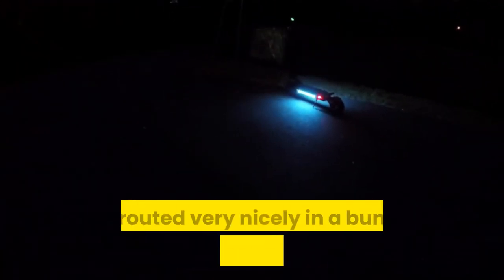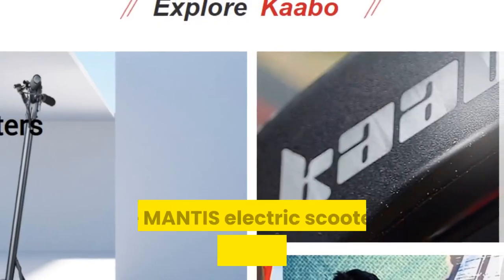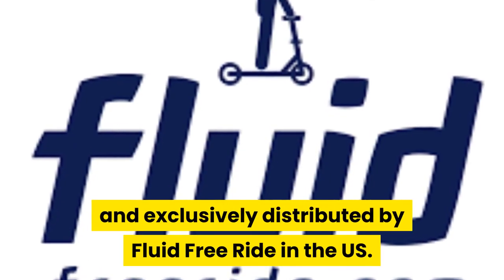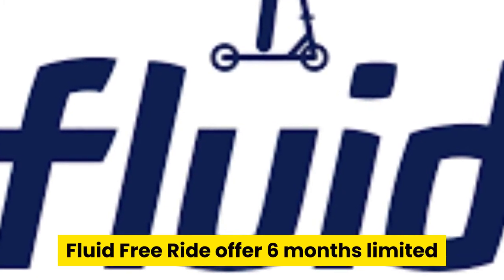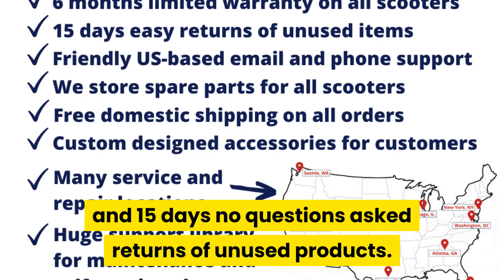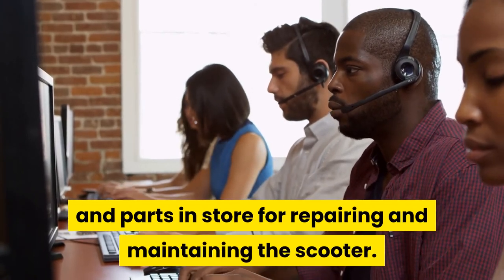The overall build quality is really excellent. The construction is very solid, the motor is very quiet, and all the cables are wrapped up and routed nicely in a bundled protective mesh. The Mantis electric scooter is manufactured by Cabo and exclusively distributed by Fluid Free Ride in the US. Fluid Free Ride offers a 6 months limited warranty for manufacturer defects and 15 days no questions asked returns of unused products, along with great customer service and parts in store for repairing and maintaining the scooter.